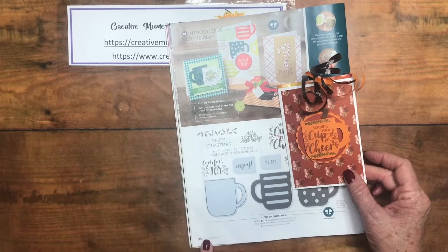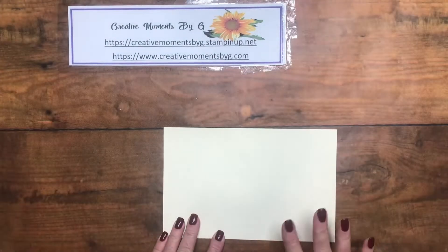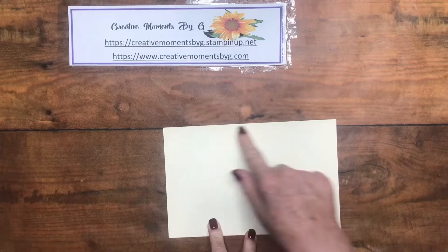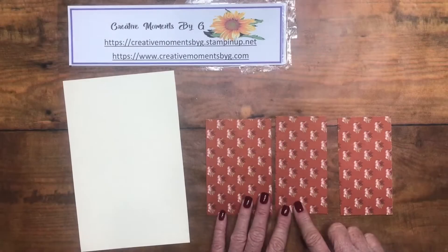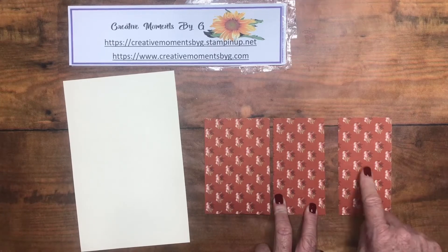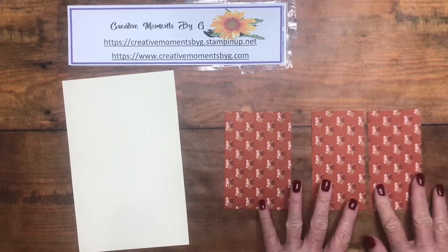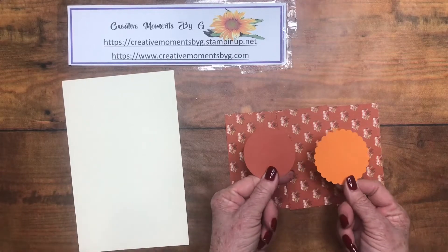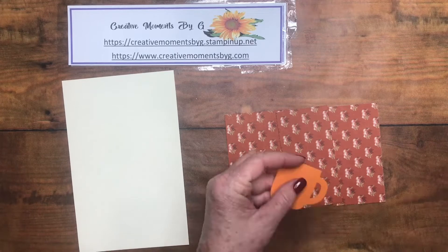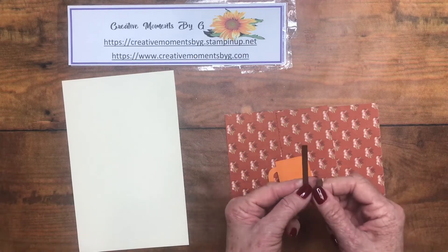This is on page 34 of our holiday catalog. Let's go over the dimensions you're going to need. You need half a piece of regular size paper — five and a half by eight and a half. We'll need three panels: two at two and a fourth by four and three fourths, and one larger panel at three and a fourth by four and three fourths. You'll also need circles — two and one fourth and two and a half inch — plus your cup of cheer die cut and a peppermint piece we'll use as a cinnamon stick.